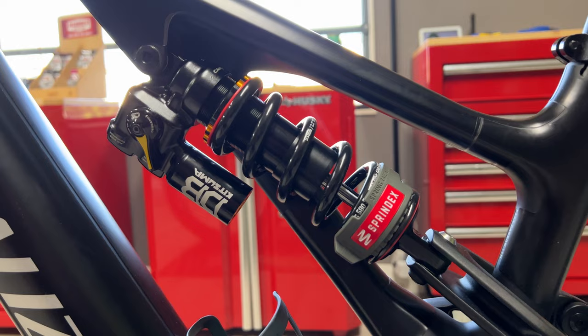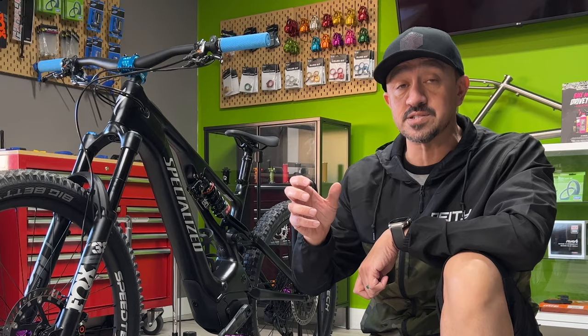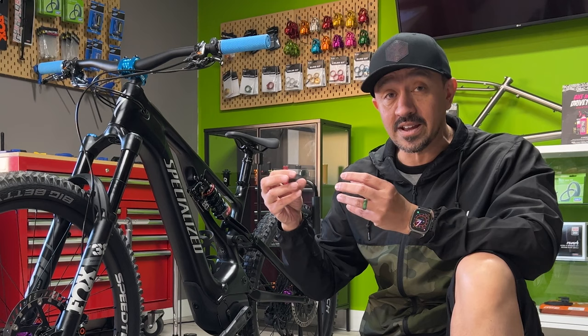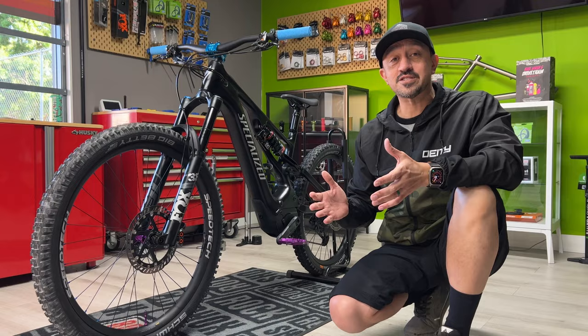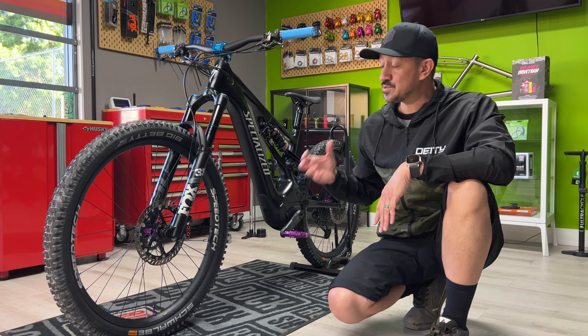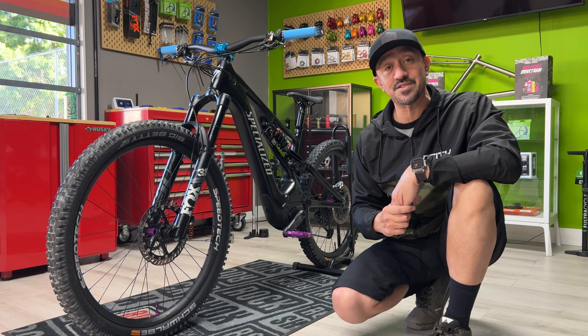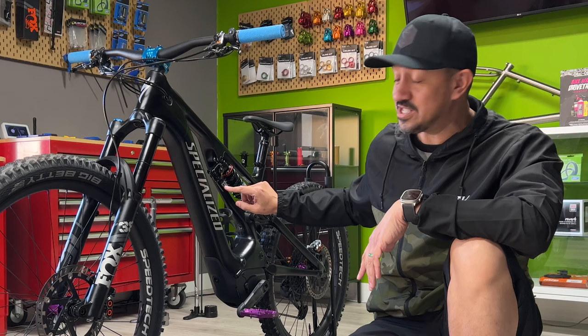It's going to be the perfect match for this Cane Creek DB Kitsuma coil shock that's been put on the back with a Sprindex coil, which is an adjustable coil. So instead of buying three different coils to make sure I have the right spring weight for me, this Sprindex can adjust to get that right. Mike Boone is an expert in suspension, and if you want to get your suspension dialed in at Gravity Bicycles, it takes an hour and is well worth the hundred bucks it costs. The adjustability of this Cane Creek coil and the Smash Pot in the fork is why the Sprindex is going to be so important.